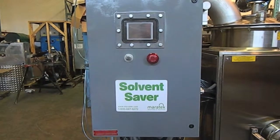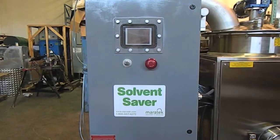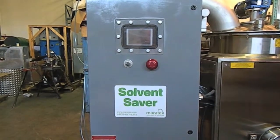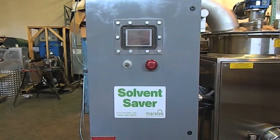It also comes with a fully automatic vacuum system and also auto fill and auto sludge discharge, so it can run continuously and automatically with minimal operator interventions.